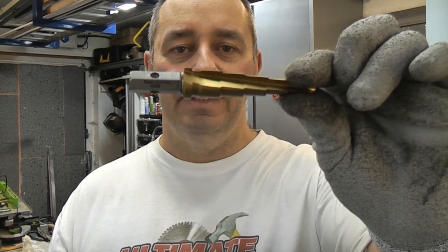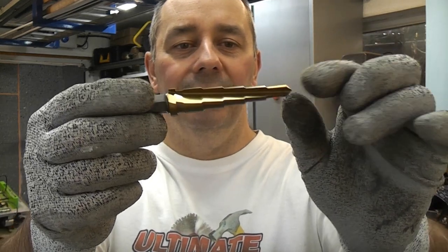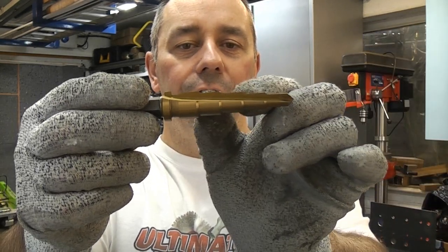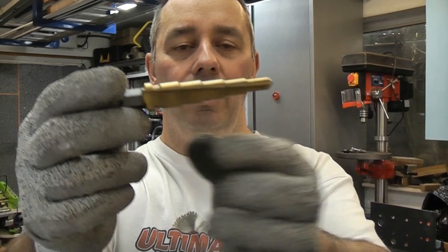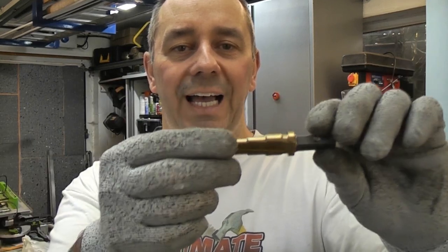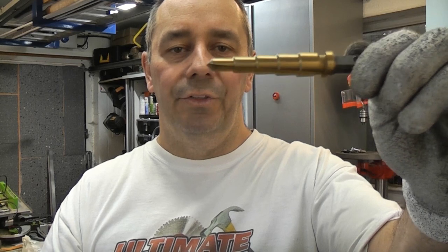It's now a lot easier drilling large diameter holes because you can use one of these. This is an impact step cutter and the actual steps on that are 12 millimeters, so that means you can drill through 12 millimeter thick steel. Of course if you drill from both sides you could potentially drill through 24 millimeter thick steel.